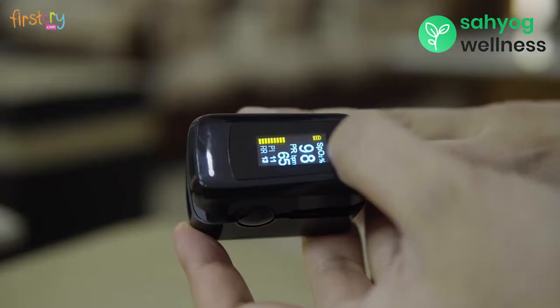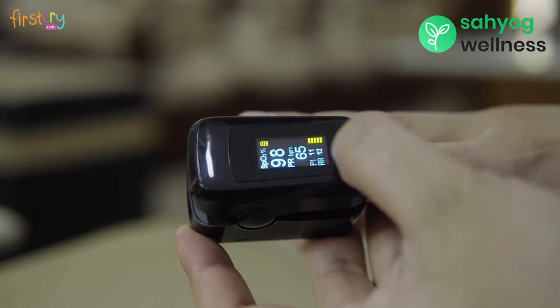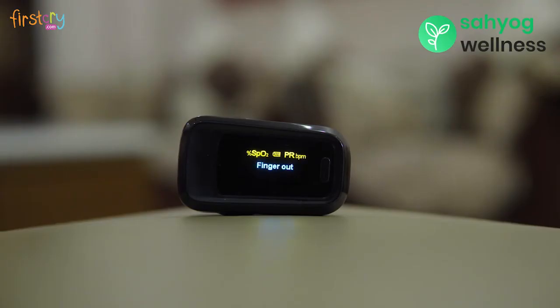You can make adjustments to read the results from any direction. After you are done with the measurements, pull out the finger and the machine will switch off automatically.